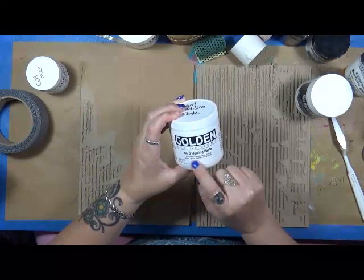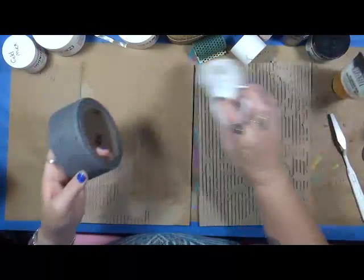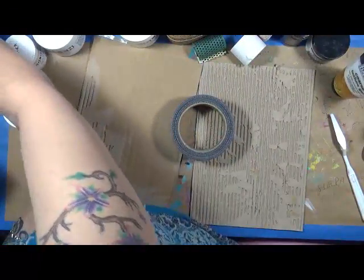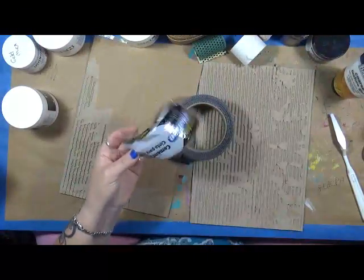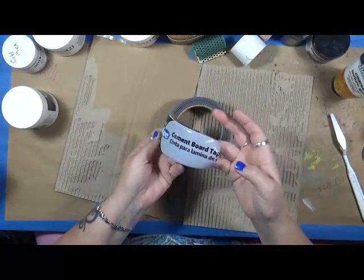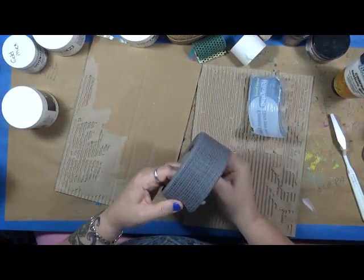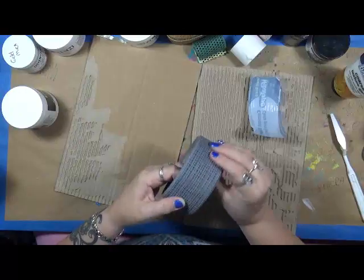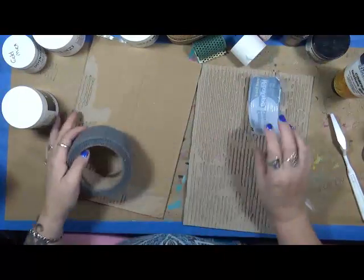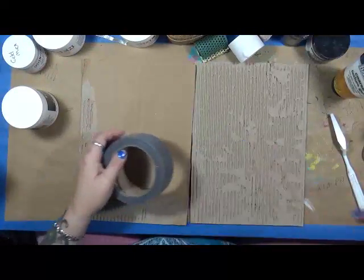This is excellent for building surfaces, creating texture, altering sheen, and changing body. And then I also have — I just got this yesterday — it's a roll of cement board tape. I love the color of it, I love the gray. I thought it would make a really cool texture if I could ever find the end of it. So let me get my stuff together and we'll just play around with some texture.